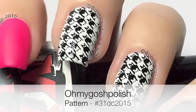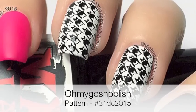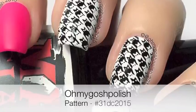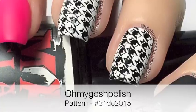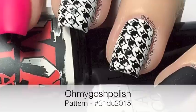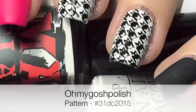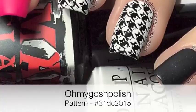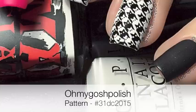Hi Chikis! Today we are doing pattern for the 31 day challenge. I went off to Google, which is something I do quite often to get inspiration for my manis. I typed in the word 'pattern' into Google Images and I came across an image of what I initially thought was houndstooth, but then I clicked on it and realized it was cat's tooth — so houndstooth turned into cat's tooth. I thought it was such a genius idea and I've never seen anyone do it on their nails before, plus I'm a total cat lover. I really hope you like it, let's get into it.